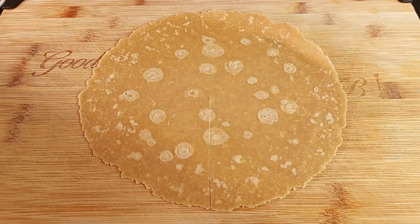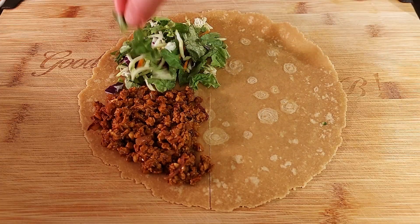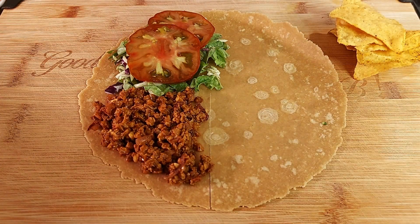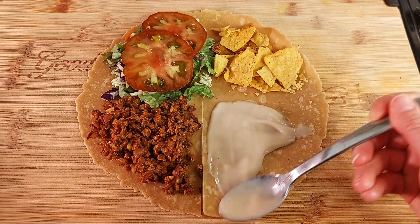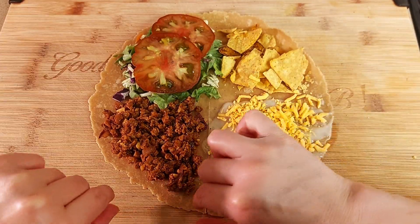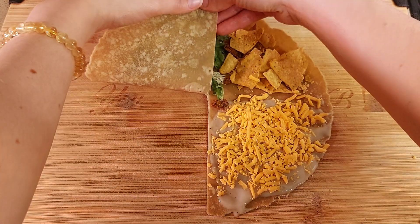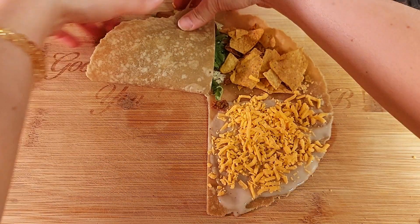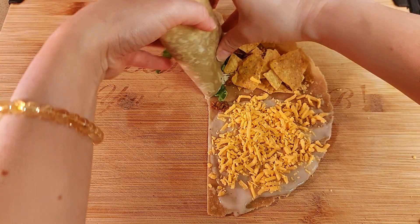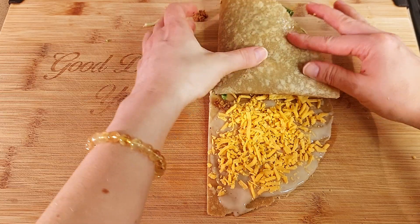I'm using artisan gluten-free tortillas. Cut a slit from the middle down to the bottom. Then add the veggie ground round to the bottom left, the salad and tomatoes to the top left, the crushed tortilla chips to the top right, and your vegan sour cream and vegan cheese to the bottom right.